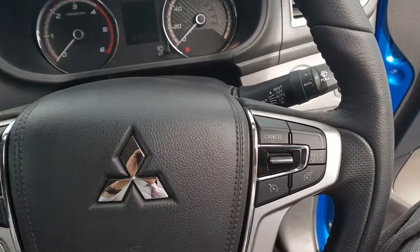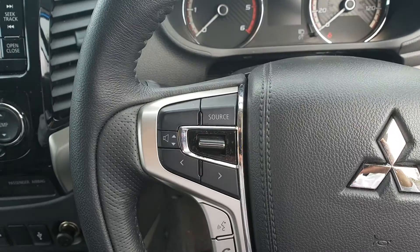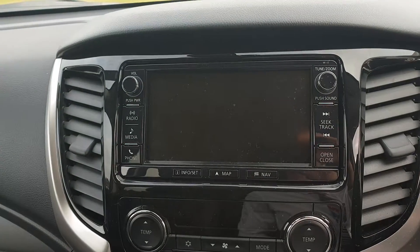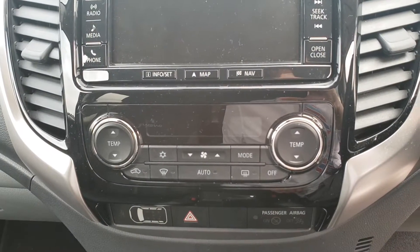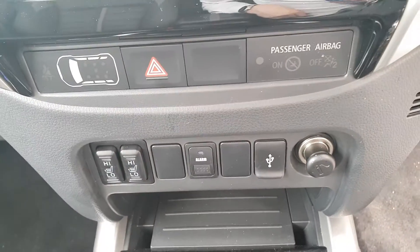There's a multifunctional steering wheel with cruise control options on the right and volume controls on the left with Bluetooth hands-free phone options. You've got a nice big seven inch display for your radio and sat nav, temperature controls, dual climate control, front heated seats, and a USB port.